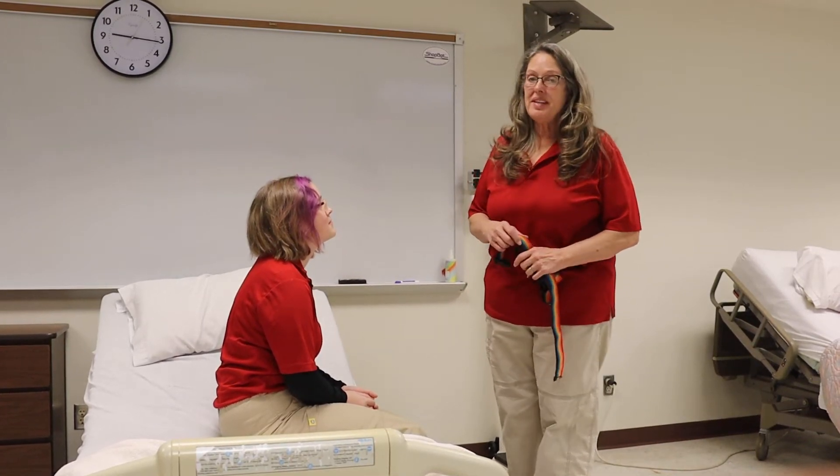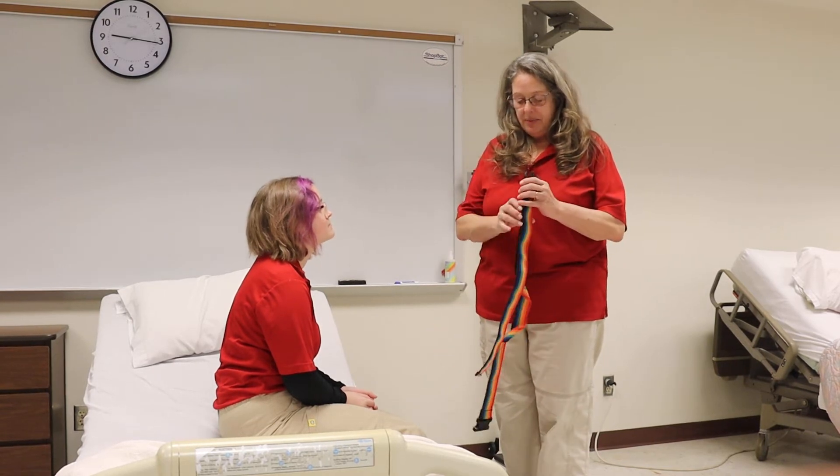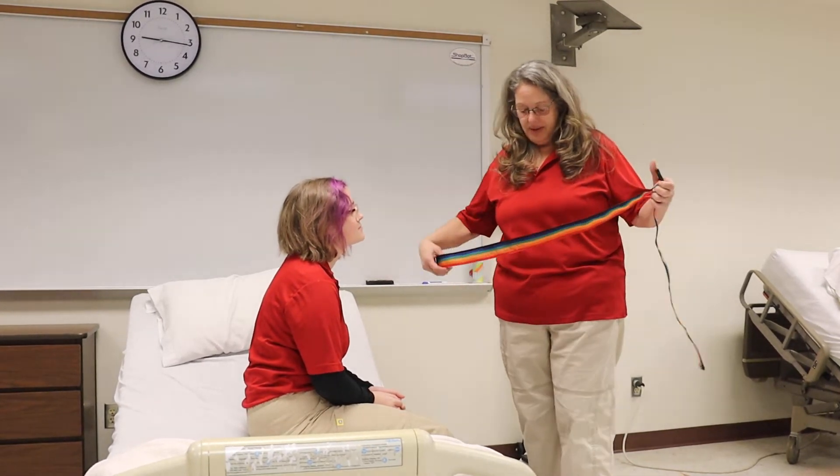We're going to do resident care procedure number 27, which is walking. Remember, unless your resident has had a recent abdominal surgery, you want to be sure to use a gait belt with them.